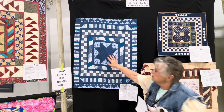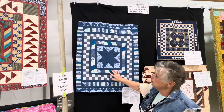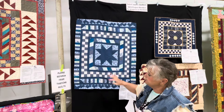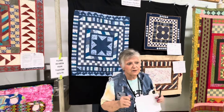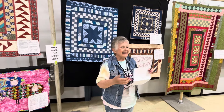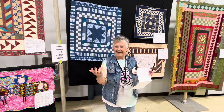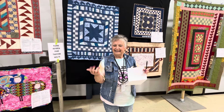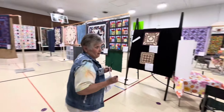She started with the eight-point star and added to it, and later this is going to be a table topper for her. We do our projects for several reasons: to practice different techniques and to have that community. Now, say I was a novice and I wanted to get associated with a group that did this — how would I get a hold of one?